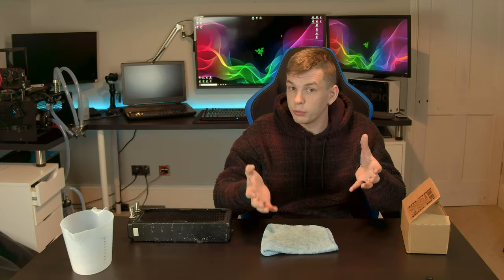What's up everyone, my name is Tom and welcome to Techstream. Today we're doing a bit of an unusual video and we are basically going through the processes involved in cleaning, maintaining, and the initial setup of custom water cooling loops.